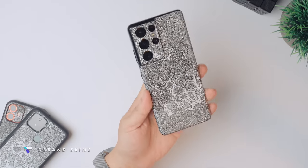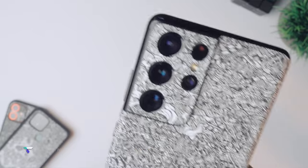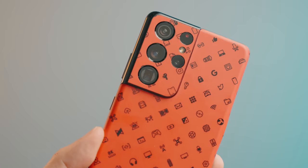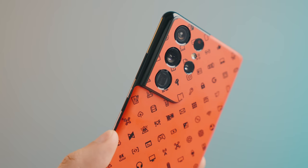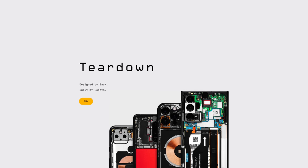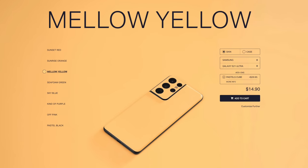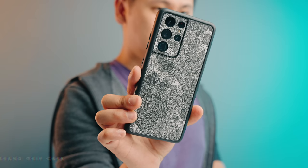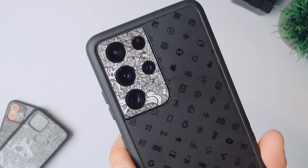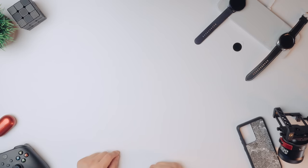You can't go out and buy a nice expensive phone and not protect it and make it your own. Channel sponsor dbrand has brought back their robot camo skin and it looks amazing. It also protects your phone from scratches and your greasy hands. They have a ton of different skins to choose from, including the MKBHDicon skins, the teardown skins, and the pastel skins, in addition to robot camo. They also have their dbrand case that you can customize too. Check them out by clicking the link in the description.